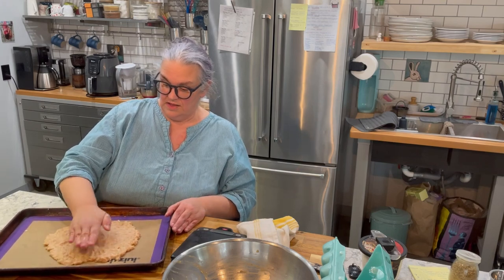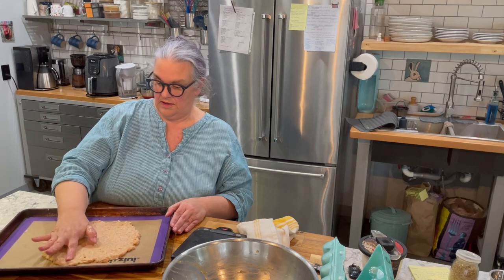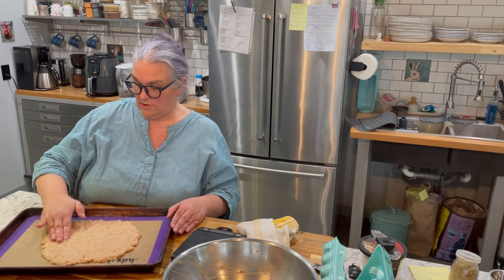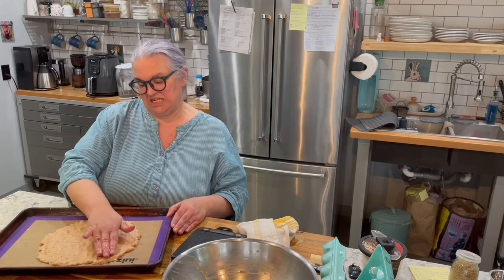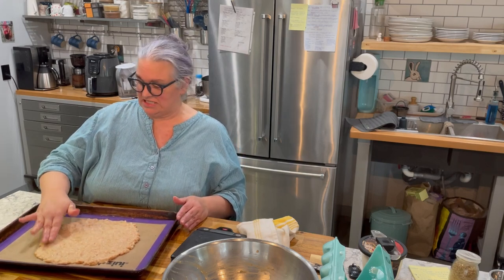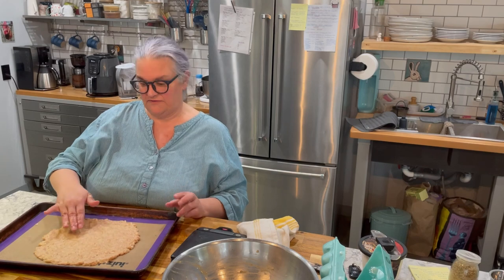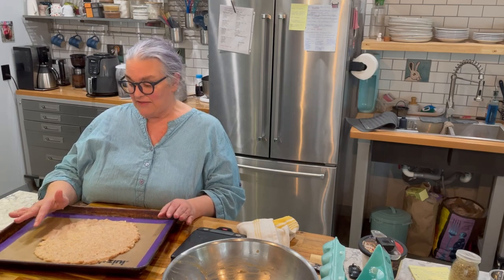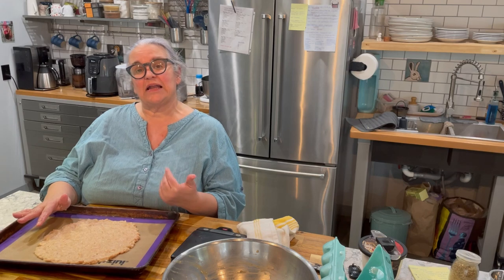If you're using parchment, spray it with nonstick spray. I'm using a silicone baking mat. I'm going to put the mixture on the mat and then pat it out into a big circle. It doesn't need to be exact — any shape works. I'm going to throw this in the 400-degree oven and bake it for 20 minutes. Since I'm not eating it right away, I'm going to let it cool and then put it in a big Ziploc bag and pop it in the freezer.